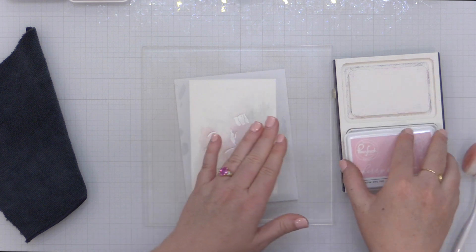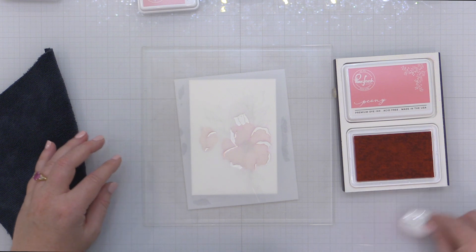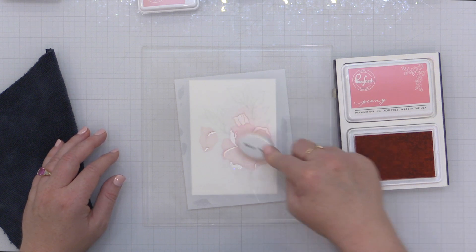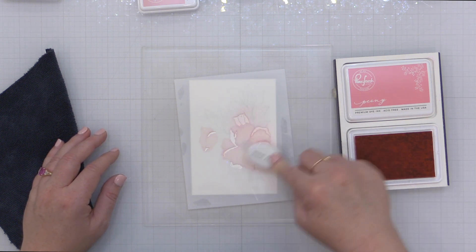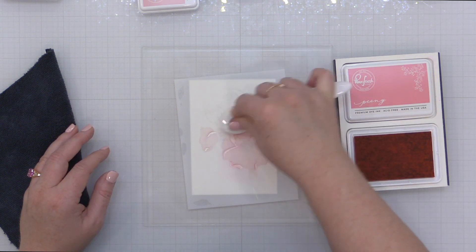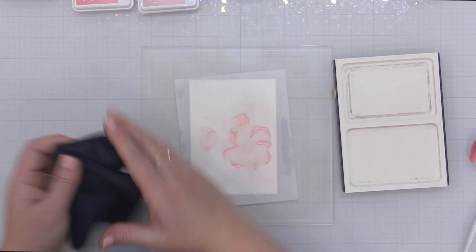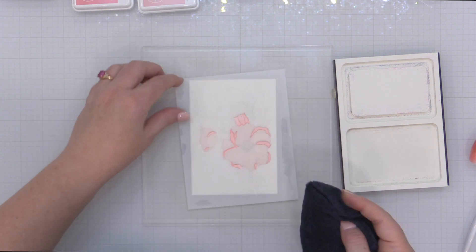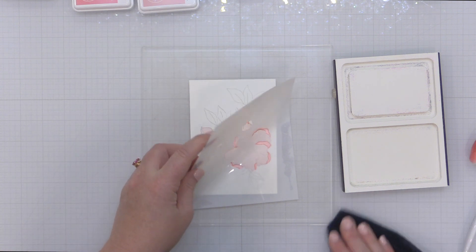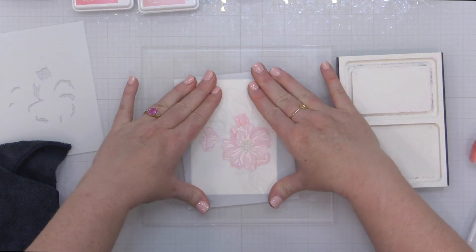Cherry Blossom is a little warmer and a little more saturated than Ballet Slipper — it is so good. You're going to see how it fits in with the other new pinks that are part of the Rose Garden collection. Now I'm moving on to the next stencil. I actually did these stencils a little out of order, so I started with stencil two and then went back to stencil one. For stencil one I'm using the new Peony — this is the second darkest color in the Rose Garden collection.